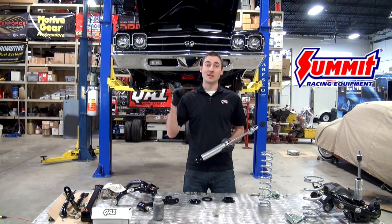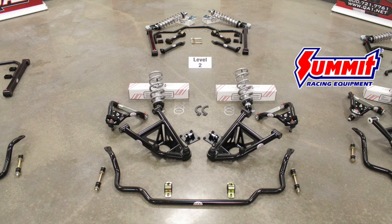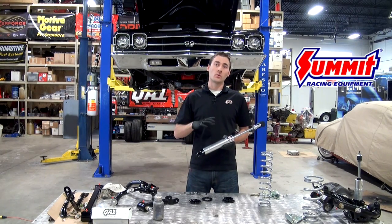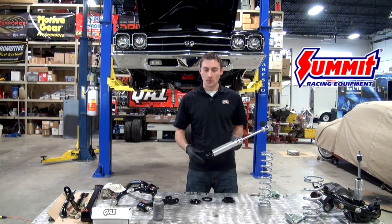Hi, Dave Kass here with QA1. We're installing a level two handling kit on the Chevelle here behind me and we're going to focus in on the rear suspension to get this thing installed. We're doing the rear coilover system, which you can use in the kit or buy separately — it will intermix with the factory components, no issue at all.